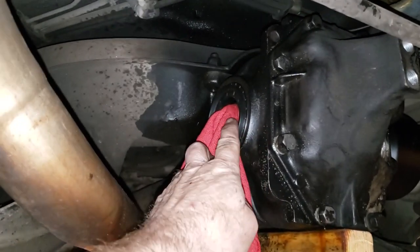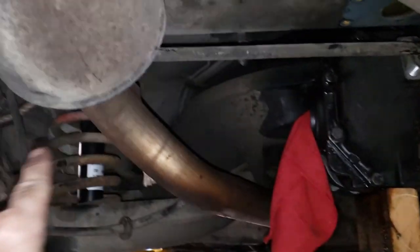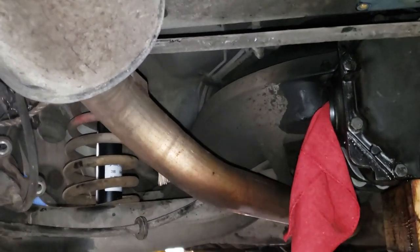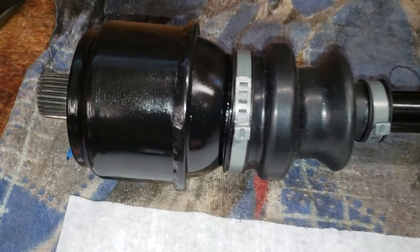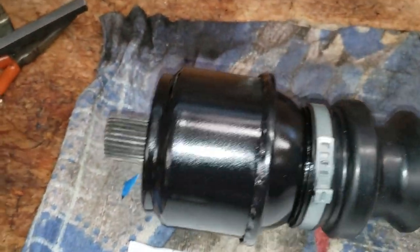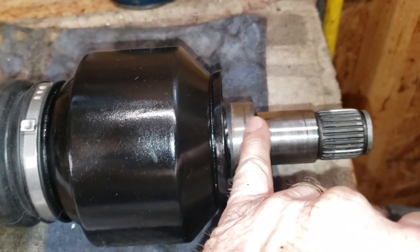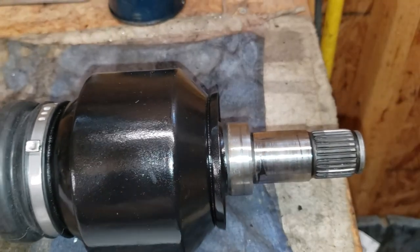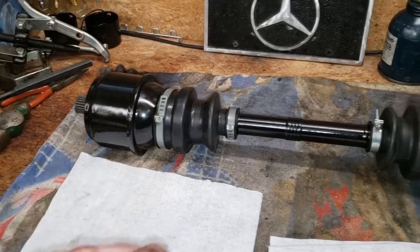I've got it pretty clean now. I'm going to replace this original seal with the new one and then reinstall the axle shaft that I just rebuilt. We got it painted and it's looking pretty good. You can see the crimp job there — it turned out all right, not bad. It's got a nice coat of paint on it now. The differential side cover seal was riding right there; it's not worn out or anything, just a mark. I'm going to get this thing cleaned up a little more and get this rebuilt axle back in the car.